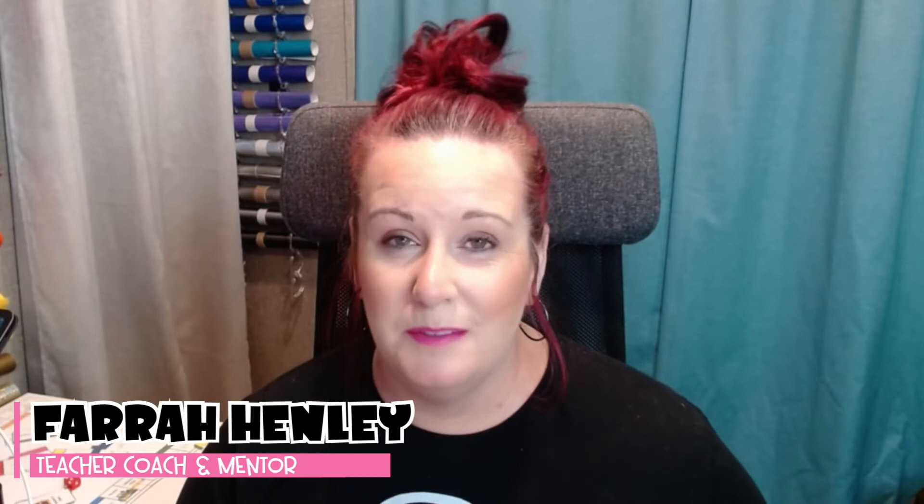What's kicking, educational rock stars? Welcome back to my channel. I'm Farrah from Farrah Henley Education, where I strive to bring you actionable tips, strategies, and simple systems to take back into your classroom to make your teacher life a little easier.